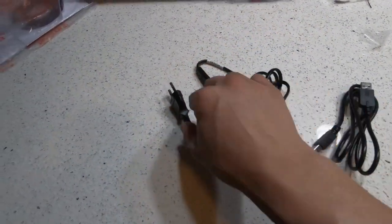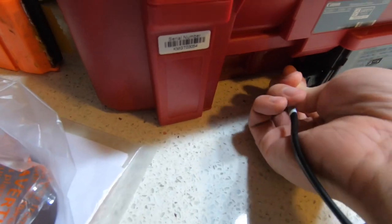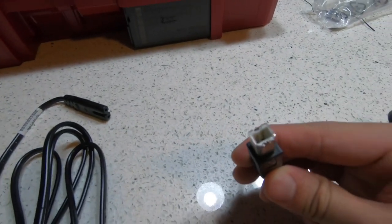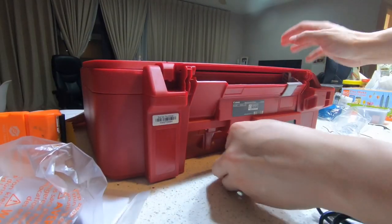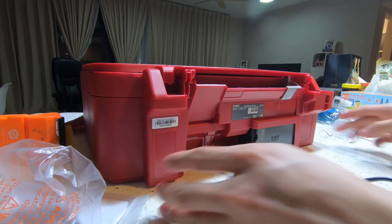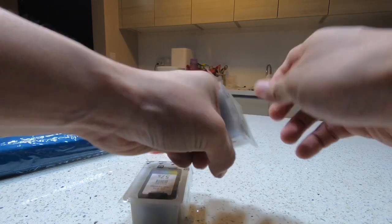Now let's set up the printer. This is the wire - this end goes into this side of the printer. This is the USB - this one goes to the printer and this goes to the PC or laptop. Let's set it up. Done.